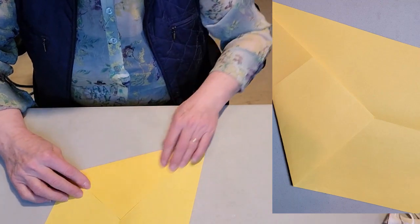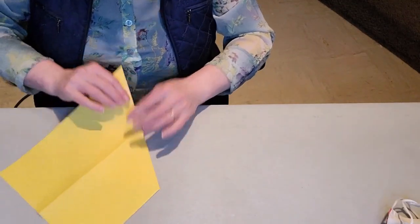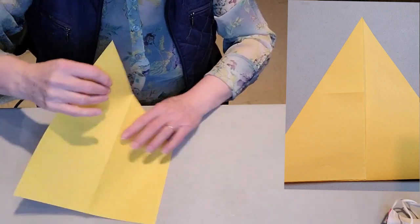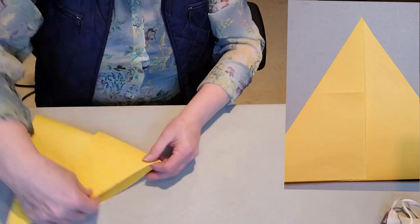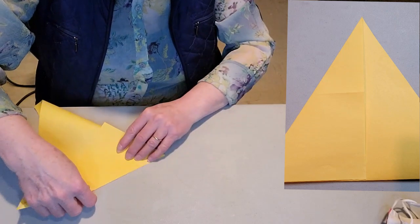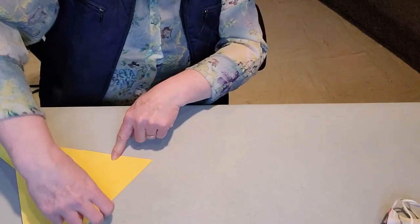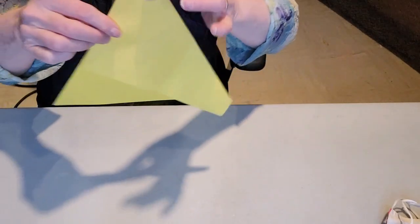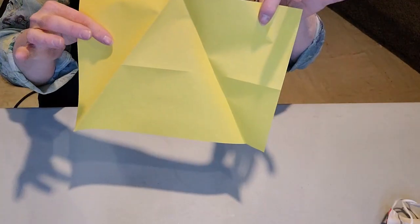Now turn the paper over and take the line you just made and line it up with this edge, right from the corner where the fold starts right to the edge of the paper. Then fold this edge like this, and when you open up your two folds you'll see you've got an equilateral triangle that size.